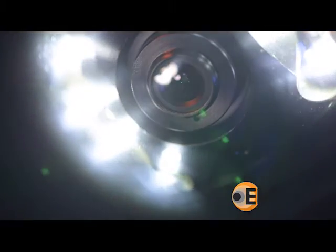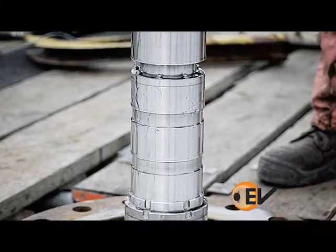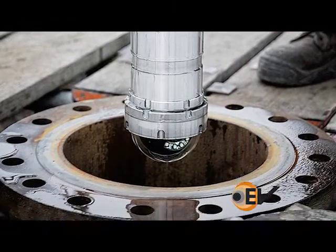Infinitely variable LEDs allow enhanced imaging capability in low visibility fluids. The camera is typically run on drill pipe with a dome protector to protect the camera.